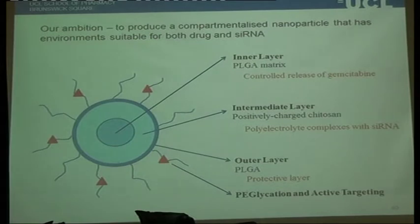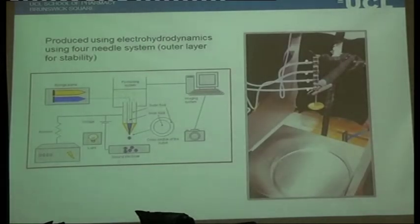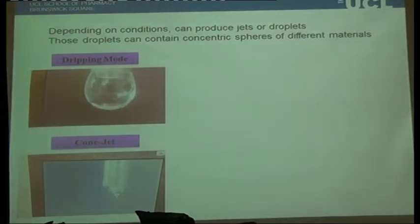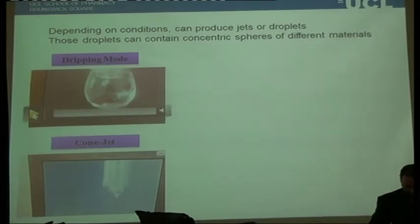This is a lovely dream if you can do it — the big question is whether you can manufacture something this sophisticated, and also produce lots and lots of it. Working with Mohan, he's developed a four-needle electrospray system. There are only three layers, but when making this type of sophisticated particle, you need a fourth stream to stabilise it. Depending on how you set the equipment, you can set it up into what's called dripping mode, or you can set it as a cone jet.